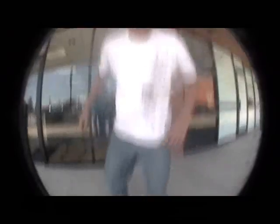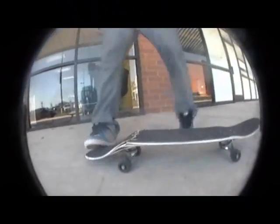Here we are with the tri-flip chip. All right, so first of all, we have to break our board a little bit. Now, just get that stuck in place. Then we go.